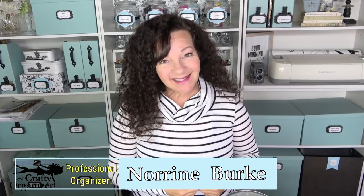Hello, welcome back to my channel. I'm Noreen Burke, owner of Call Clutter Fairy Home Organizing and this is my YouTube channel, The Crafty Organizer, where I bring you ideas for organizing, decluttering. I love bringing you tips on upcycling, recycling, crafts, and the occasional DIY project.